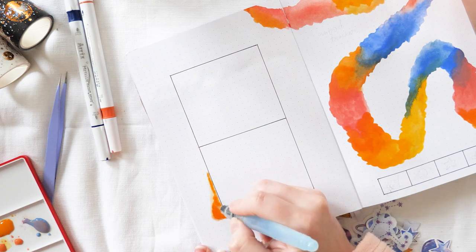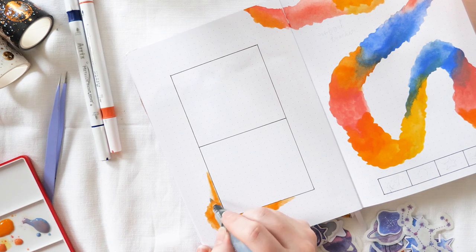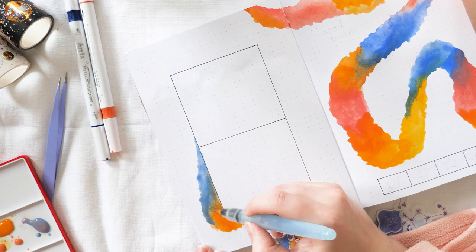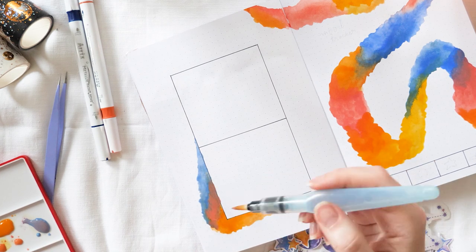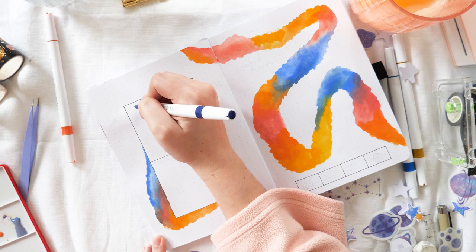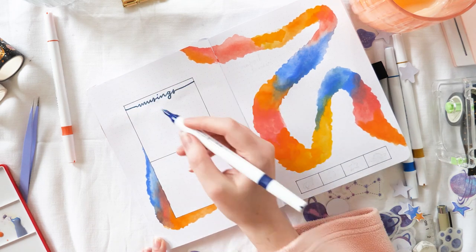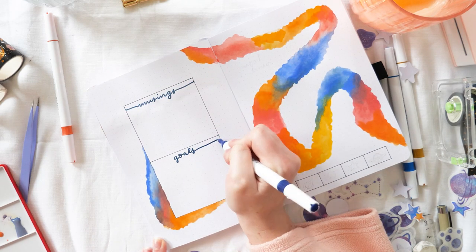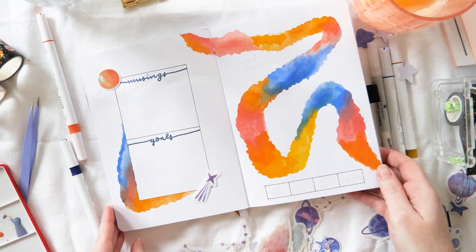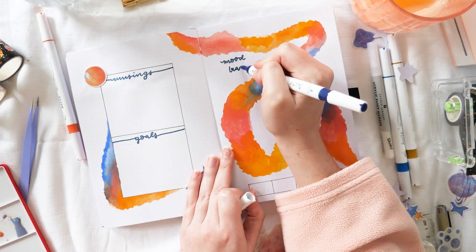I always like to balance things out, so I'm adding a little bit more watercolour on the bottom left corner of the goals and musings block — just making sure all the colours are represented. My watercolour set actually came with one of these refillable water brushes, but I already had one so I'm using my own. I'm also testing out some new paint pens for this video — these ones are from Art X. They are metallic paint pens with a silvery sheen, and they're dual-tipped with a brush tip on one end and a bullet tip on the other.